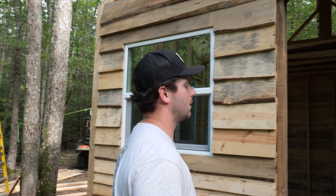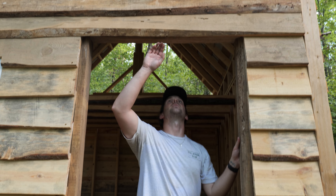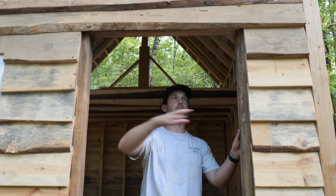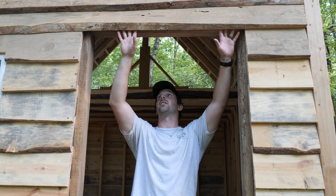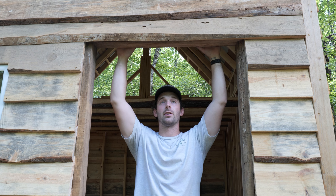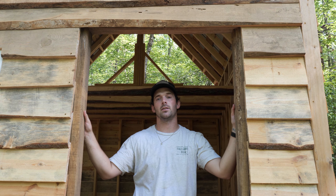We've wrapped up everything we're going to do for the day. We ended up getting all the way above the door. What's cool is we have it so this lip overhangs a little bit — and since the door opens inward, it'll help protect it a bit too. We're going to have a porch so it won't really matter, but it'll look pretty cool. The boards have a lot of character and it's coming along good. Thanks for tuning in and we'll see you in the next one.